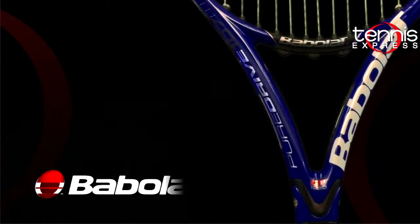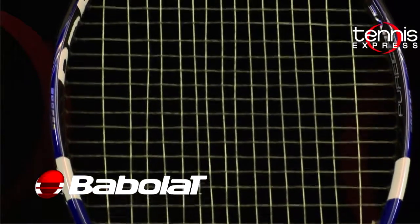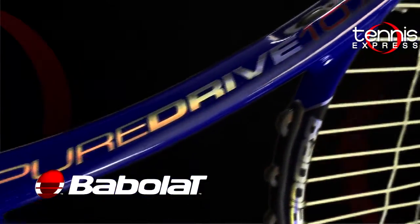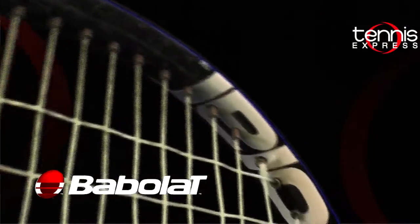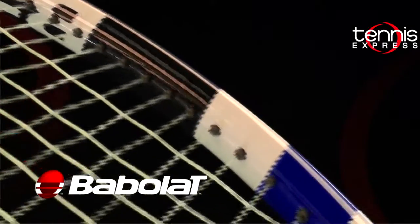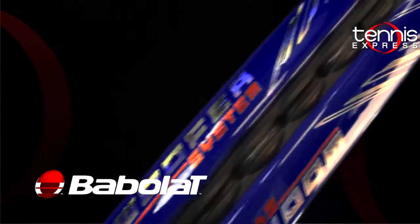The head size on this racket is 107 square inches. The length is 27 inches long. The strung weight is 10.3 ounces, so it's in the medium weight. The beam width is 22 millimeters, so it's medium. It's a tweener racket, and the string pattern is 16 by 19, so it has a pretty open string pattern for lots of topspin on your shots.